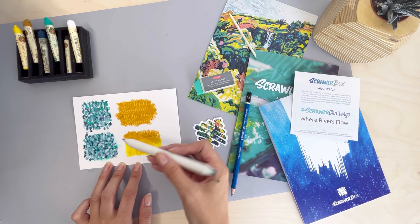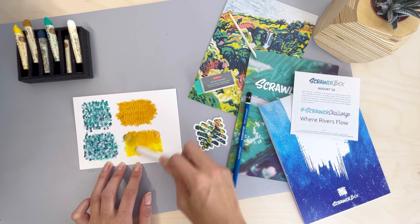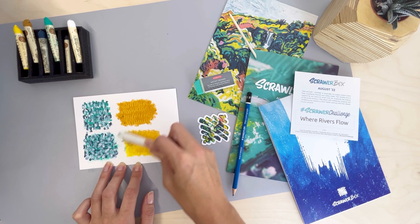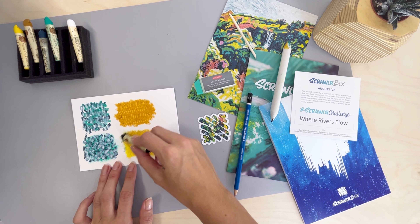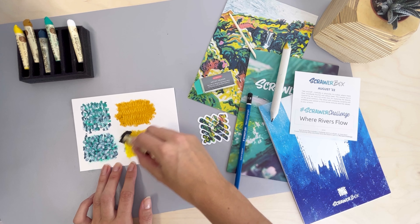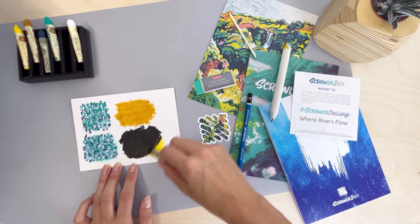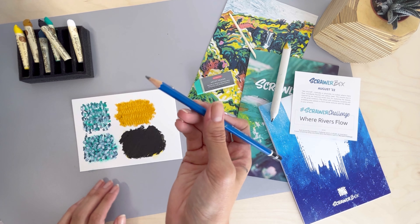Maybe don't do what I did — actually clean your blending stump before you start blending again. Using a darker colour over the top will create more contrast. Make sure you layer up real nice and thick; you don't want any of the paper showing. You can also use the pencil as a scratcher for this technique too — keep it sharp for more precision.